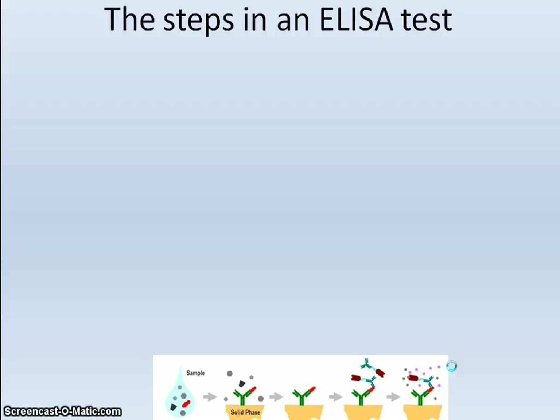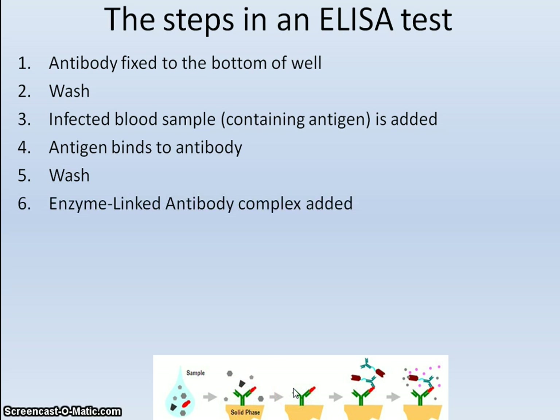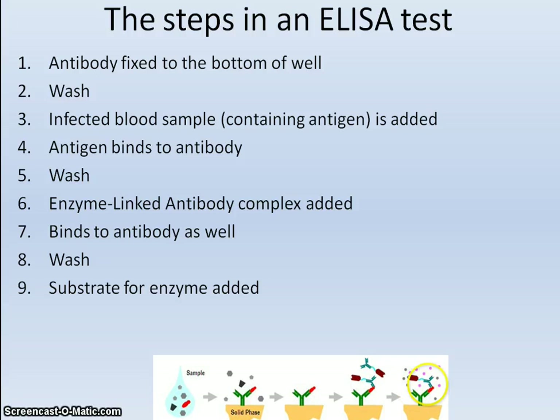Here is that series of steps summarised. First, the antibody is bound to the bottom of the wells and excess is washed away. The blood sample, believed to be infected with a virus carrying the antigen, is added. The antigen associated with the virus binds to the antibody and excess is washed away. Next, the enzyme-linked antibody complex is added, which binds to the antigen, and excess is again washed away. Then a substrate is added.